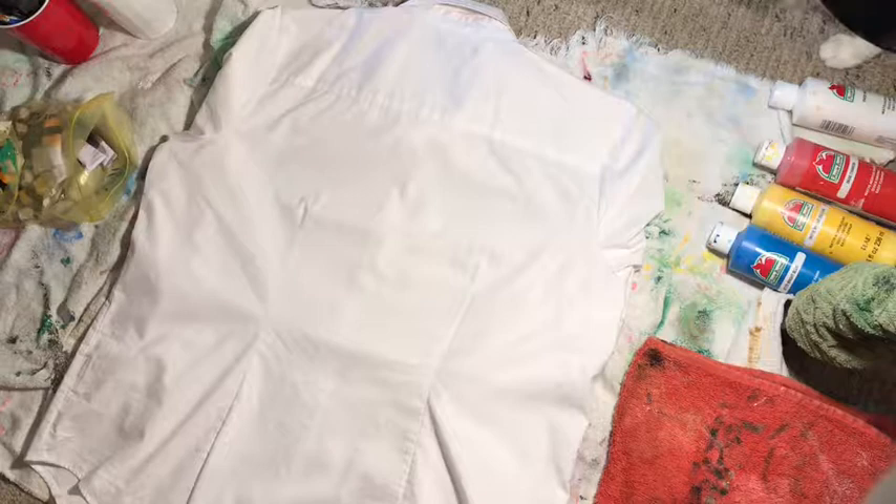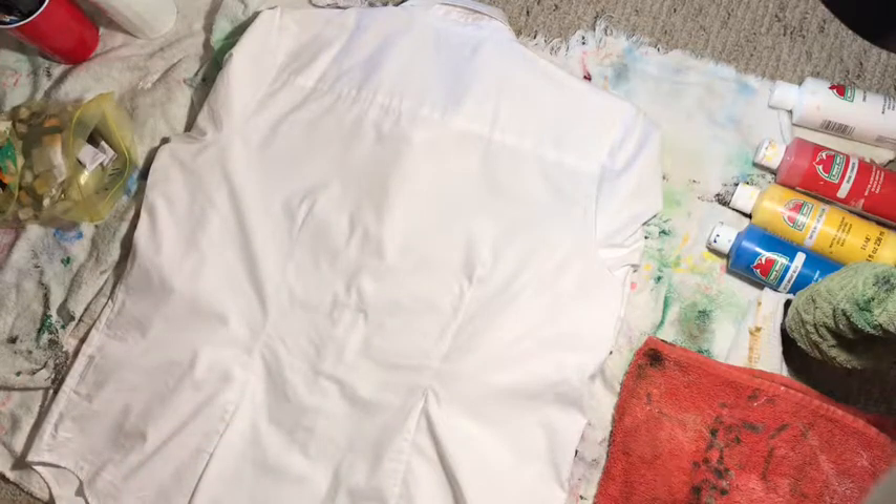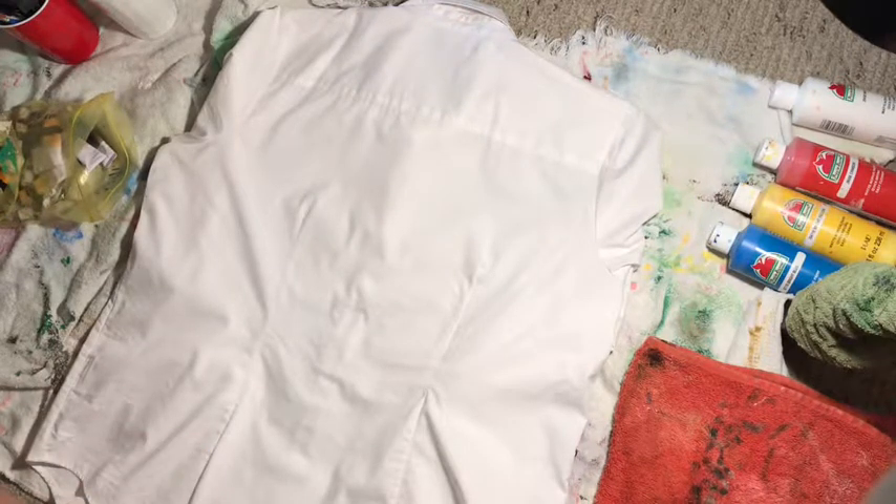What's up, you guys, welcome back to Always Amazing Art. Today we are doing something fun — we're going to paint this button-up because school's starting and we want to look fashionable. You know, we want to look cute, so that's what we're doing today. Make sure to subscribe and let's get started.